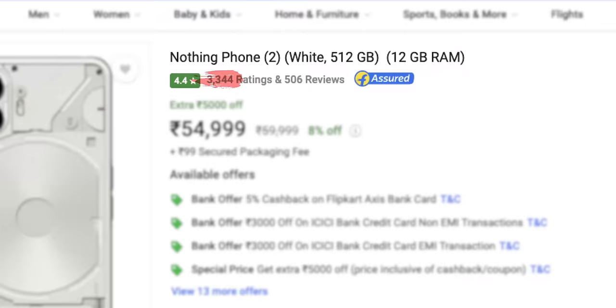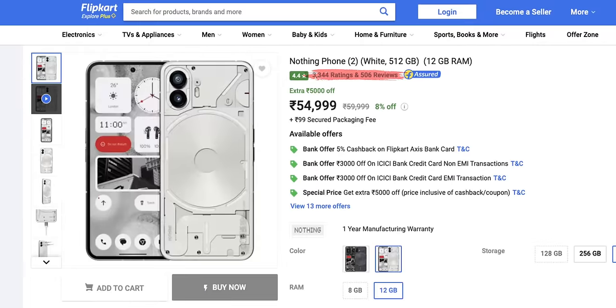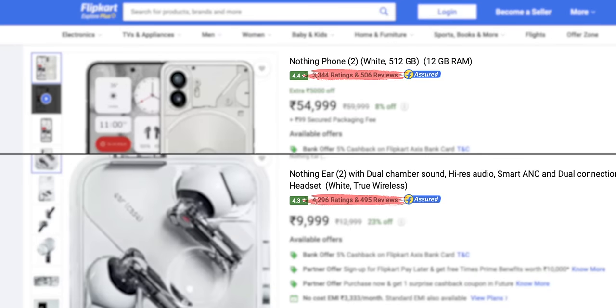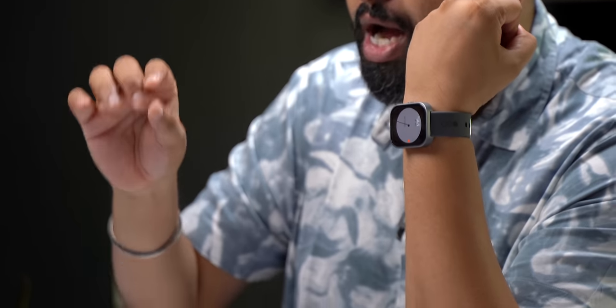It's clear that Nothing now wants to use its well-known brand name to sell more products and generate more revenue. Even though this is called the CMF by Nothing Watch Pro, people are going to call this the Nothing Watch. The Nothing Phone 2 didn't get as many reviews as the Phone 1 because it's in the premium price segment, and that's where these new budget offerings come in. This watch has all the features and specs of almost every other smartwatch in this price range, but where it seems to have an edge is the user experience — the fast and smooth UI makes a real difference. For Nothing's first budget product, it's a satisfactory start.